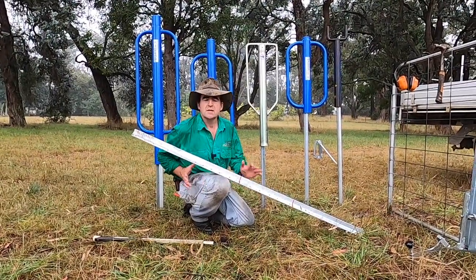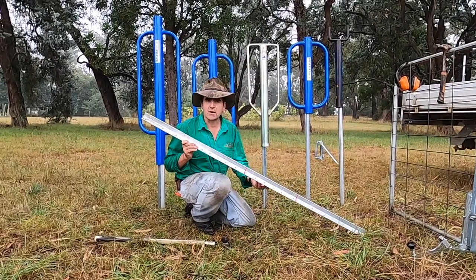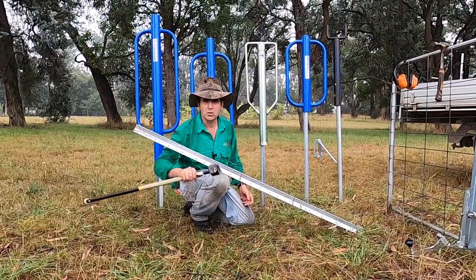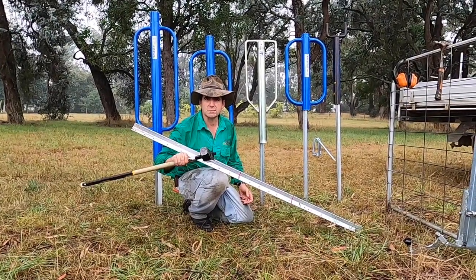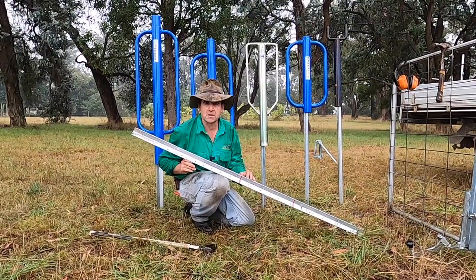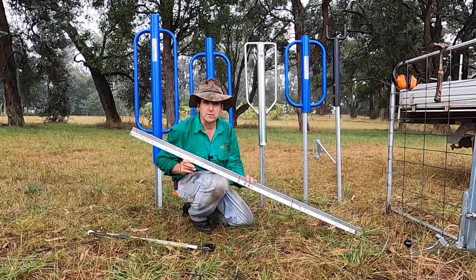G'day, I'm Tim Thompson. Steel posts are really handy around the farm and people have been using them for years. But lots of people still use the back end of a wood splitter or a mash hammer to drive them in and really stuff up the ends of the steel posts, meaning that they're much harder to work with.